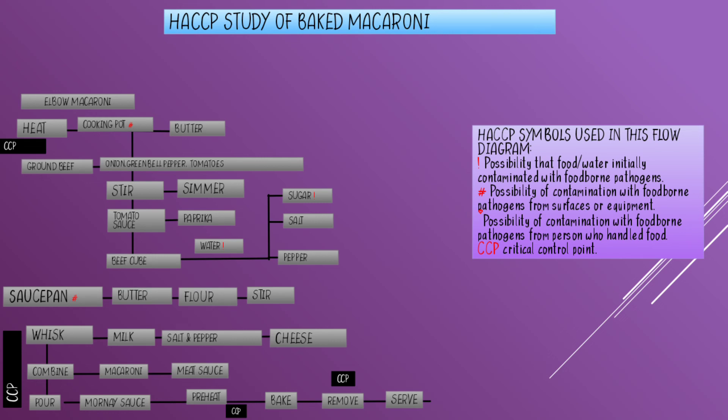Preheat the oven to 350 degrees Fahrenheit and bake for about 15 to 20 minutes. I put CCP in preheating the oven because you need to be careful.